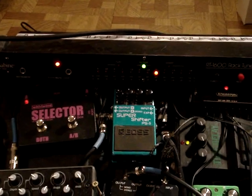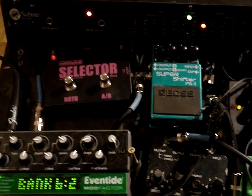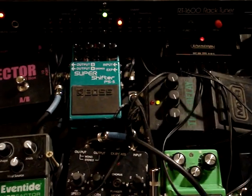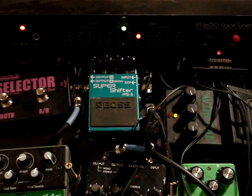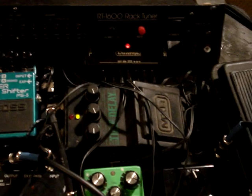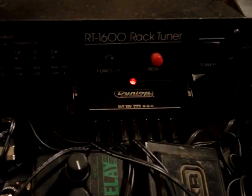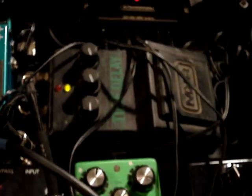Hi, this is Kevin with Rock Anthems, and I'm going to show you my pedal board. I built the board, and I put on the back side a power conditioner to plug various stuff in, and the DC brick down here, which I run most of the pedals off of.